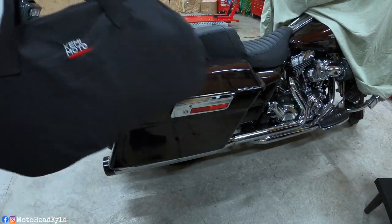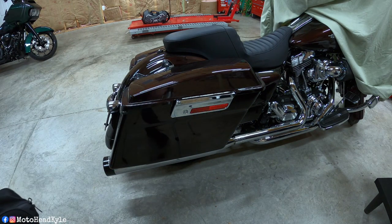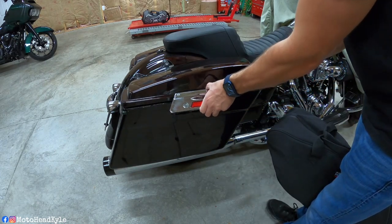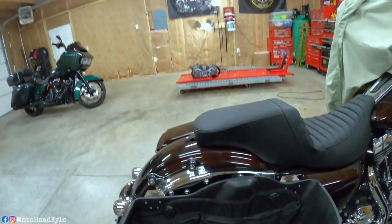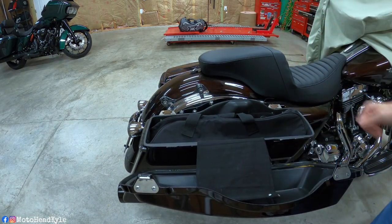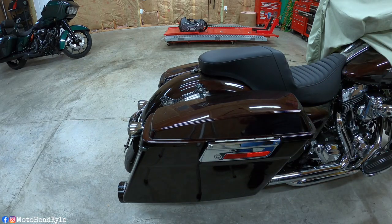I showed you the Kemimoto bag in my 2021 Harley Davidson Road Glide, which has the newer extended bags. But right here is my dad's 2011 Street Glide, which has the old standard bags, and I'm going to show you how it fits right in here. Pops is also rocking the Kemimoto organizers — same Kemimoto bag, right into the saddlebag, and you can close it right up. This bag is going to work from your 1998s to your 2022s.